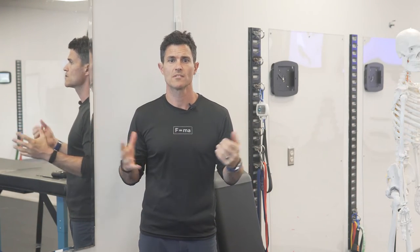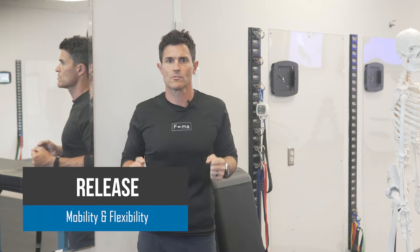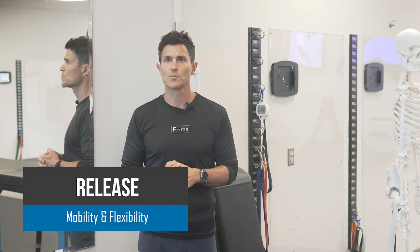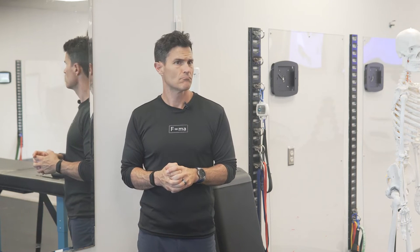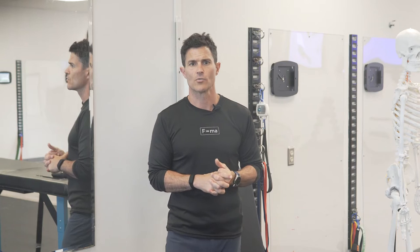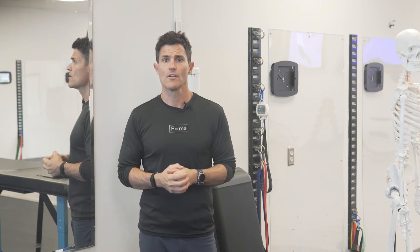Hi everybody, Ryan with Fluid Health and Fitness, today showing you how to do a PNF stretch of your trapezius muscle. This muscle is responsible for shrugging the shoulders, pulling the shoulders back into retraction, and helps with cranial extension and rotation. It's going to rotate the cranium and move the shoulders around. Sometimes it's overactive, especially the upper trap.